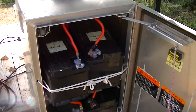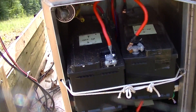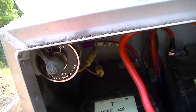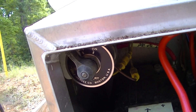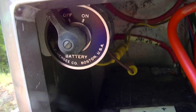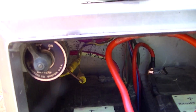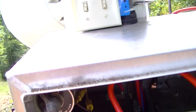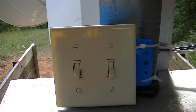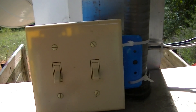This siren is running on four car 12-volt batteries. This is how you can turn on the service switch to power up the controller. This is the light switch — the one on the left controls the rotator and the one on the right is the siren chopper.